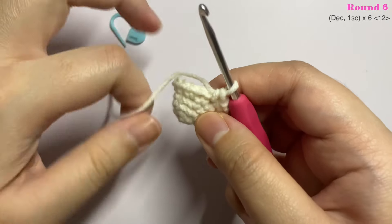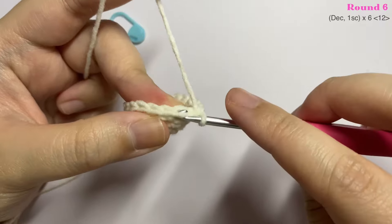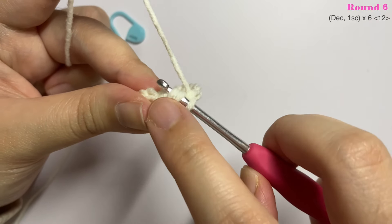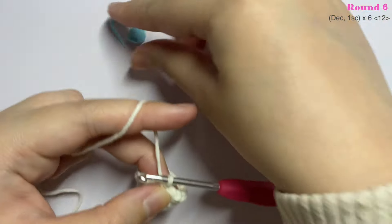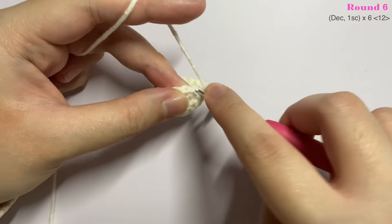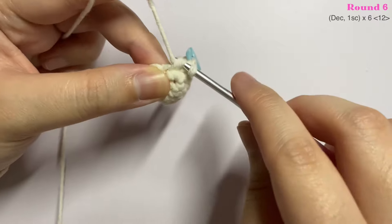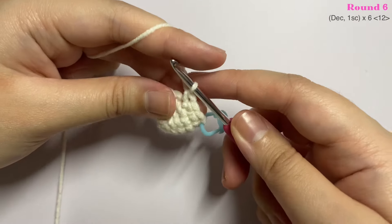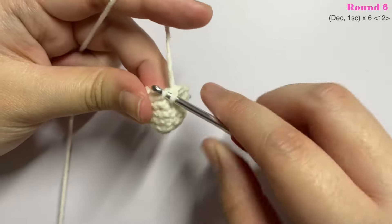For round six we are going to do decreases. Identify the front loop and back loop — to decrease, grab the back loop of the first stitch, then the back loop of the next stitch so you have three loops on your hook. Yarn over and pull through two loops, then yarn over and pull through two again. Then insert one single crochet in the next stitch. Repeat the pattern of one decrease and one single crochet until the end of the round — you should end with 12 stitches.